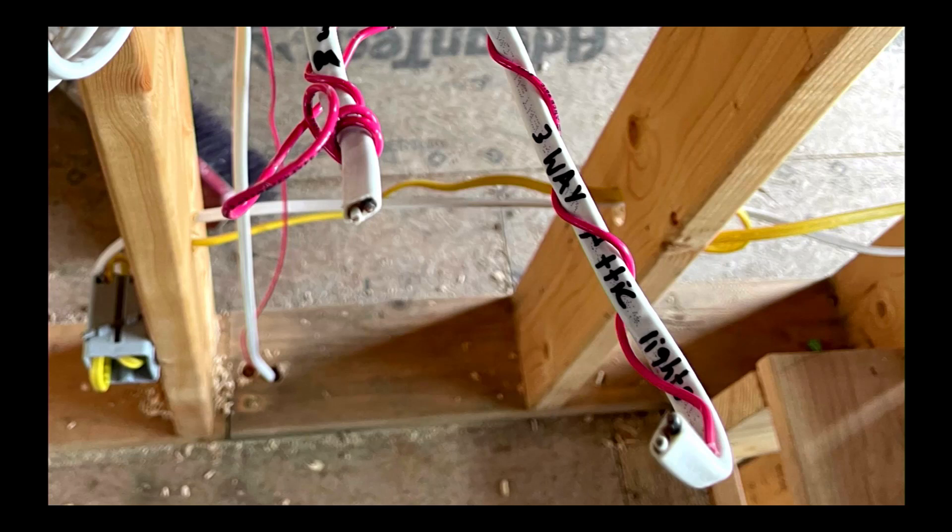I think what I would have rather done in this installation was to put a light switch in the staircase hallway going up to the attic, and this way I would just turn the light on as I'm going up, and then after leaving the attic and before I shut that door to go to the floor below I would turn that light off.